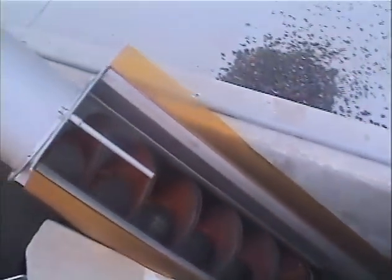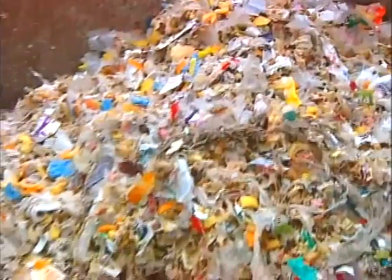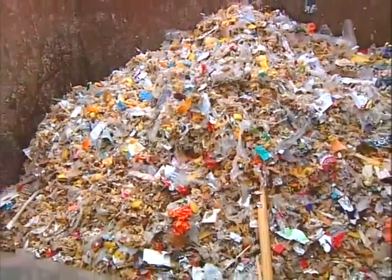The solids are discharged as washed, homogeneously ground particles. The discharge particles are easy and economical to dispose of, often as ordinary solid waste.